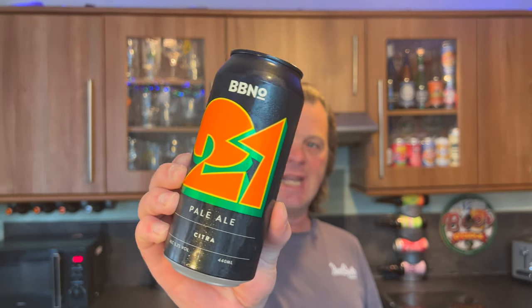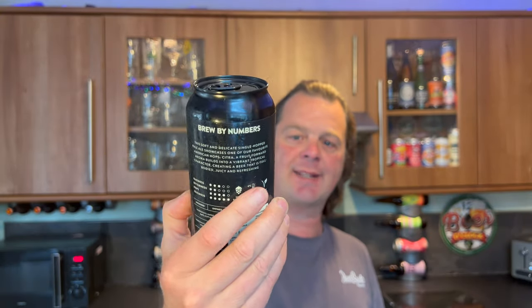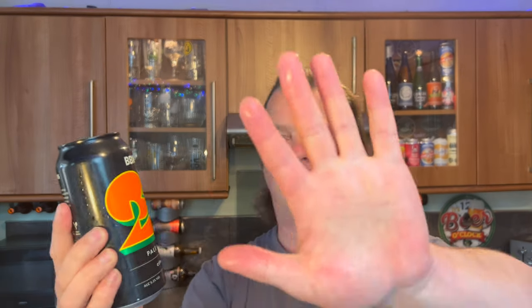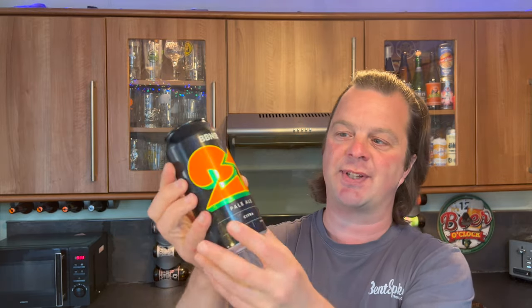It's beer o'clock on Real Ale Craft Beer. Today we've got a beer from Brew By Numbers — this is the 21 Pale Ale Citra. It's in a 440ml can coming in at 5.2% ABV. Ignore the condensation on the can; it's come out of my fridge. It's very late spring here in the UK, so as soon as it comes out the fridge for half an hour or so, the cold beer hits the warm air and that coldness condensates on the can. It's not freezing cold — it's cold. If you ask me to hazard a guess it's probably about seven degrees. That's perfect for my pale ale, so without further ado let's get this beer out.